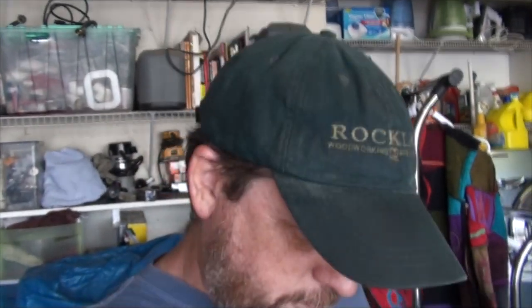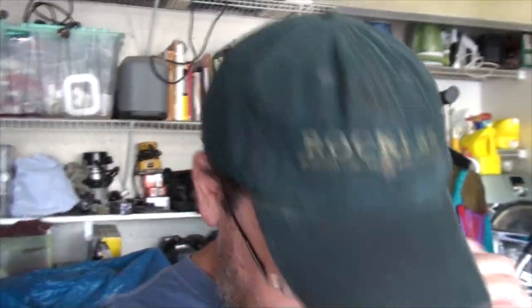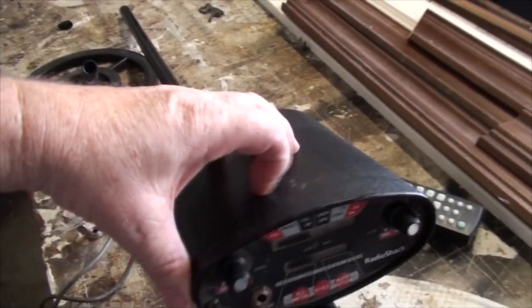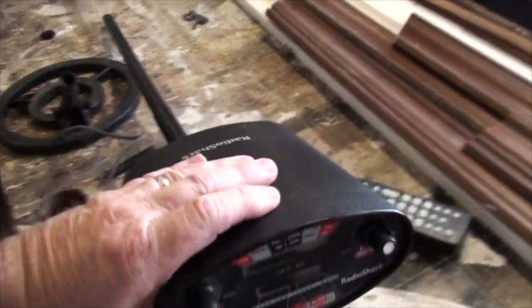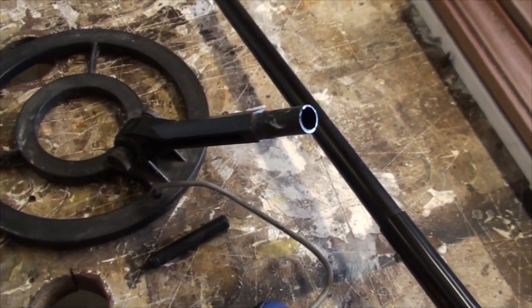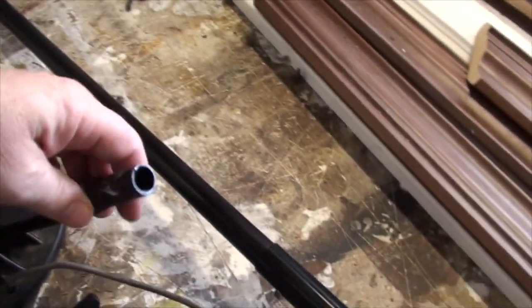I'm in my garage today working on a metal detector that Fred sent home with Val. I just got to looking at it today and it's an older one — it says Radio Shack on it. I looked it up to see who actually built it; this is a Bounty Hunter. I don't know which version, but it's a Bounty Hunter, and the coil is broken — the shaft that attaches the coil to the shaft.